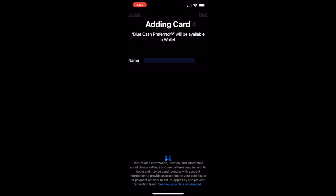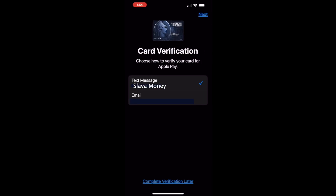Apple Pay contacts the card issuer and processes the request. You must accept the terms and conditions — tap Agree. Amex sends a verification code and finally the card is activated.